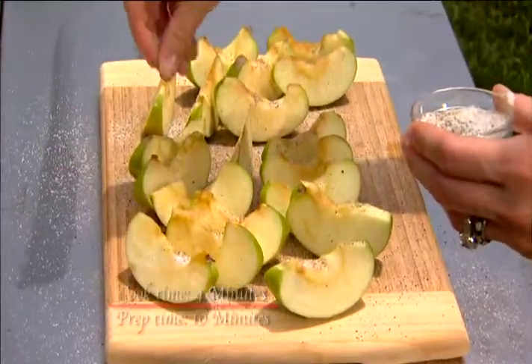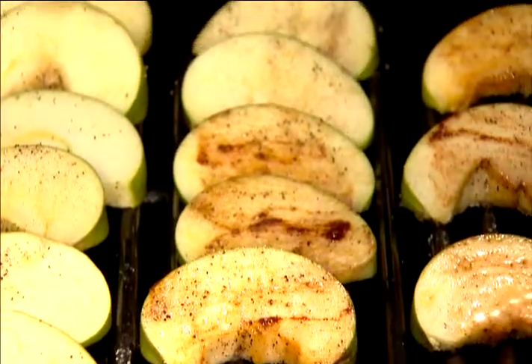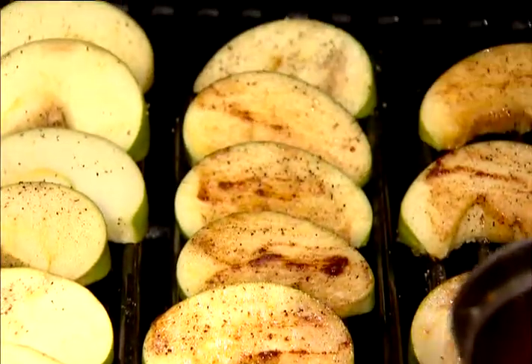Next, season fresh Food Lion Granny Smith apples with salt and pepper and place slices on the grill. Cook apple slices for about 2 minutes on each side while brushing with butter seasoning.